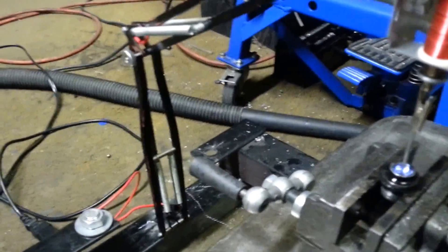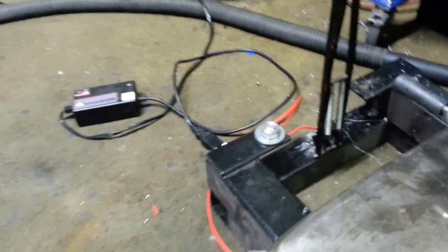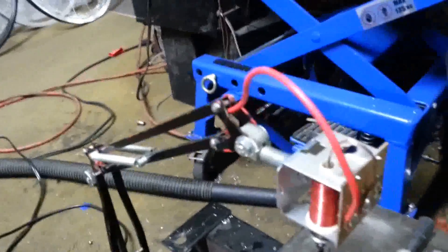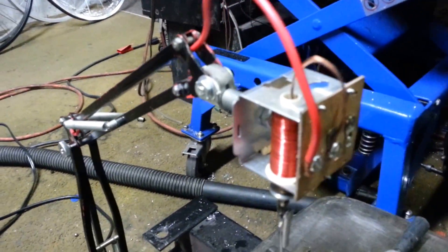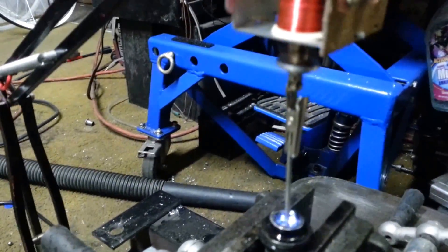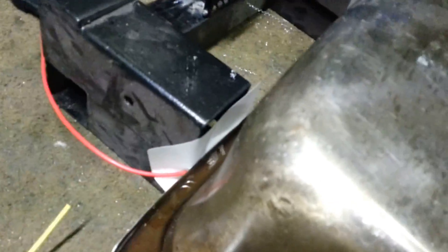The way it works is you've got supply coming in — in this case it's 24 volt 1.8 amp coming in. Supply goes to one end of the coil, comes out of the coil, and grounds out to the electrode, and the ground itself is actually on the workpiece over there in this case.